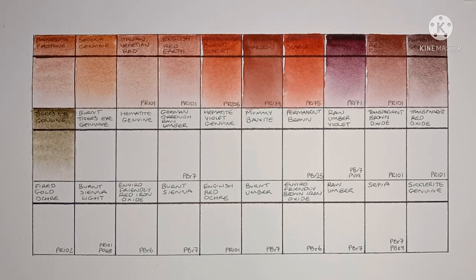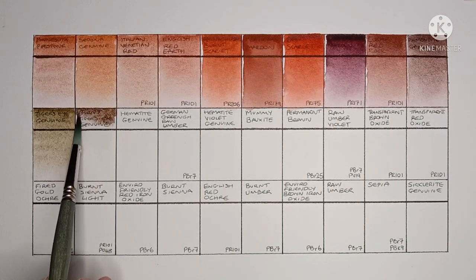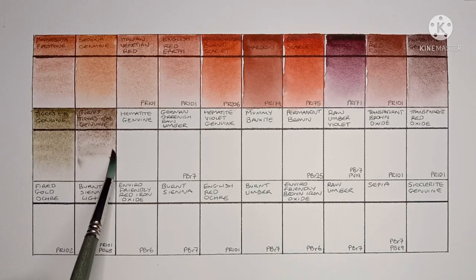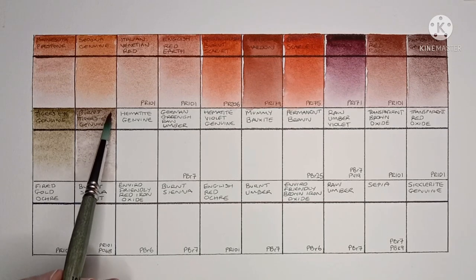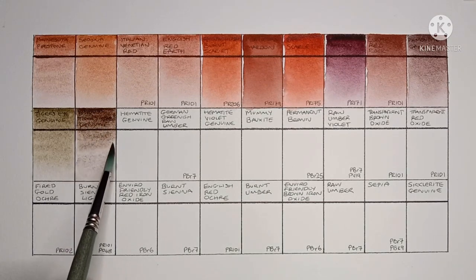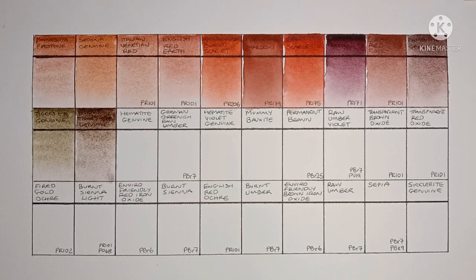Next we have Burnt Tiger's Eye Genuine, which is another Primatech paint. I think this one looks much nicer than the previous one, and it was a bit easier to re-wet as well. Both Tiger's Eyes have very nice granulation.